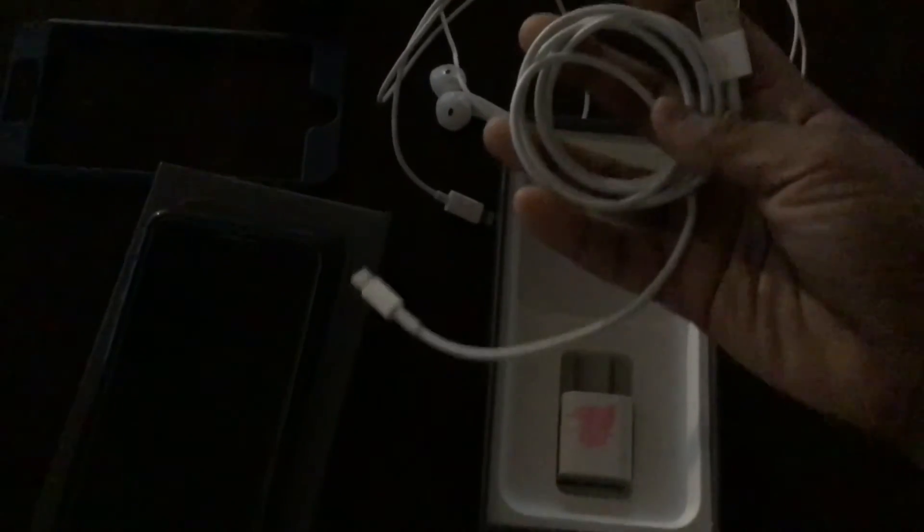You guys don't know this is what usually comes in a box. But now let's put this aside — it comes with a base, headphones, and a charger. That's all that it comes with, and you get a nice box.